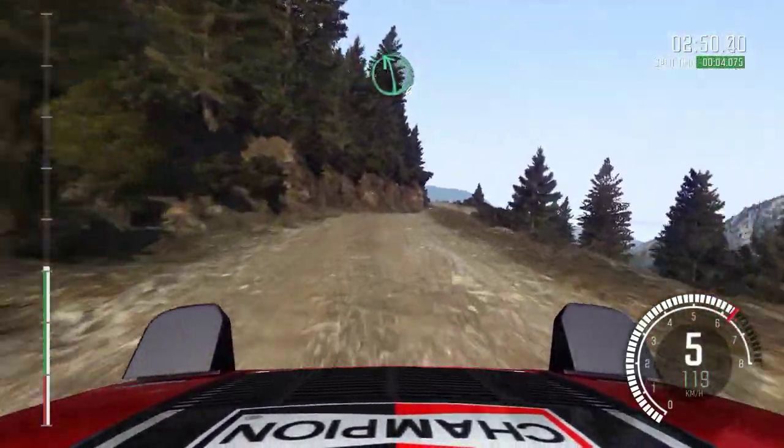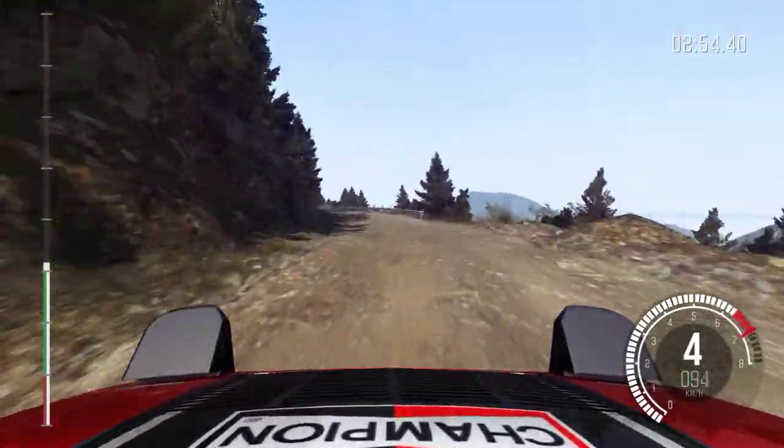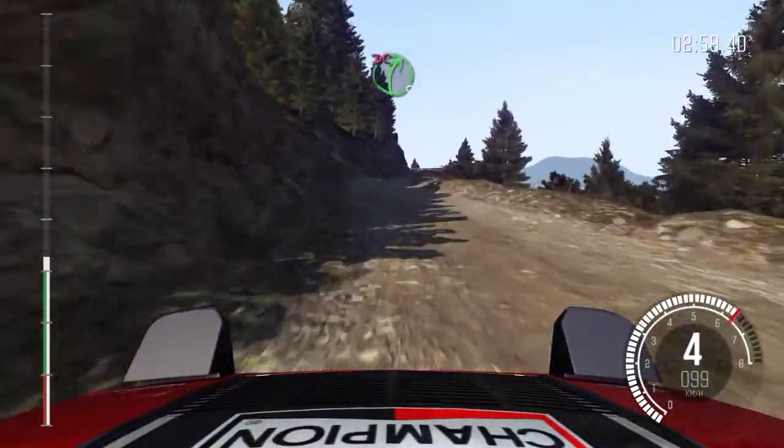Portion jump, right 5, tight, don't cut. Left 6. Into left 6, long. 80, over bumps. Right 6. Into left 6. Into right 5, tight, don't cut.